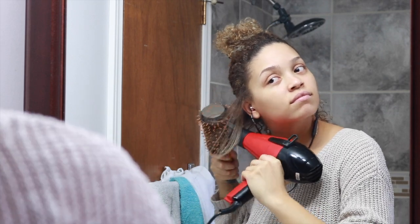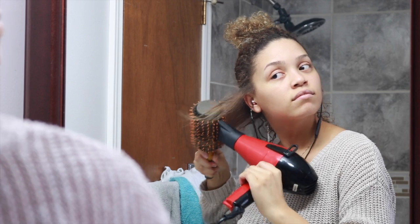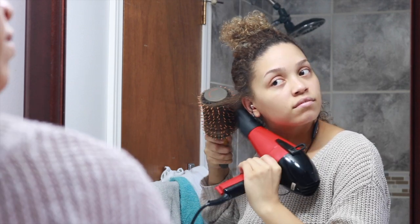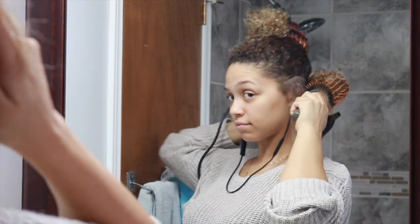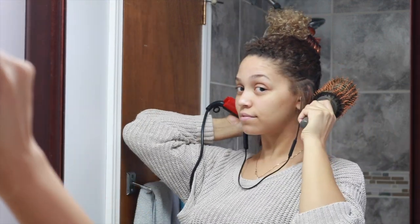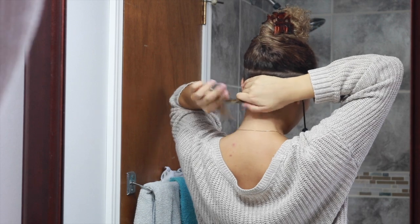I am using the Alchem blow dryer, like I showed in my original video, and I will have it linked down below in the description box if you guys would like to check it out. I am also using a round brush that has a mixture of boar bristles and plastic bristles. The boar bristles will really help pull on the tension of the hair, which helps give curly hair that smooth effect. The plastic bristles will help comb through the hair to prevent any knots and tangles so you are really getting a nice smooth result.